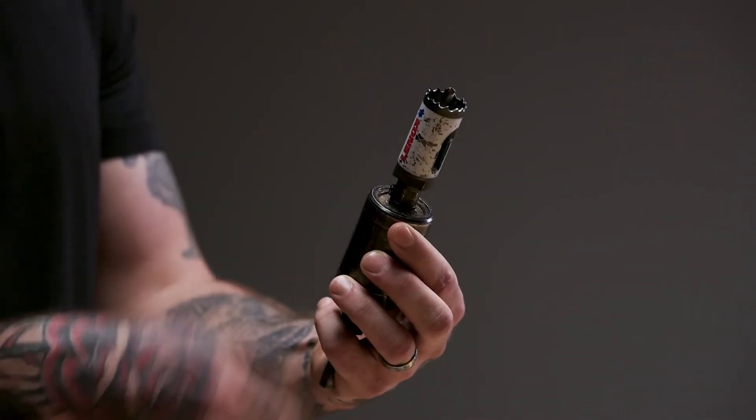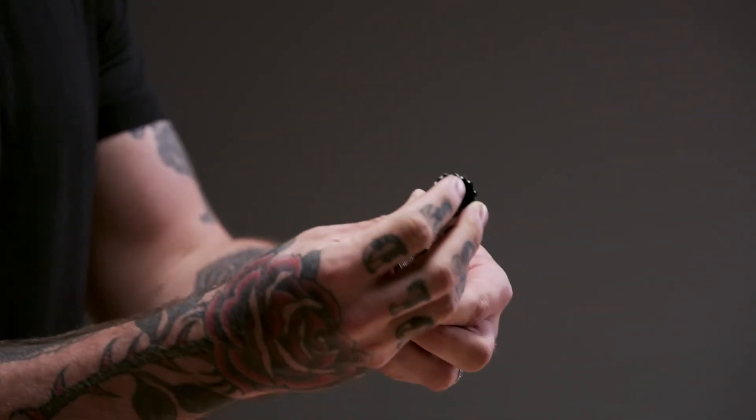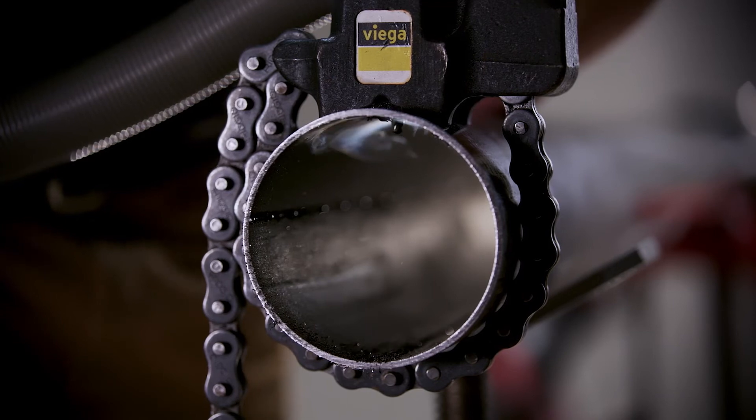The hole saw has to be an inch and a sixteenth, and the pilot bit is actually slightly off center — so when we drill that hole, the plug gets caught against the side.